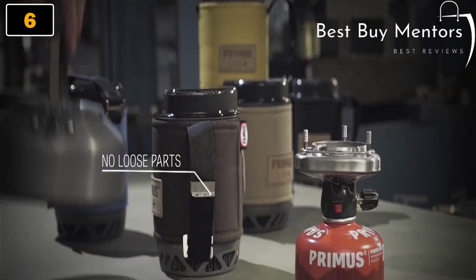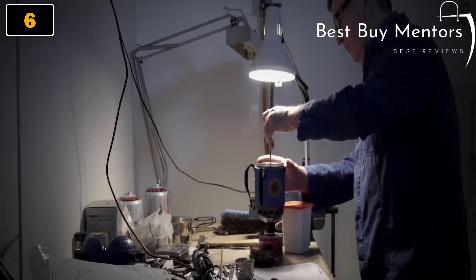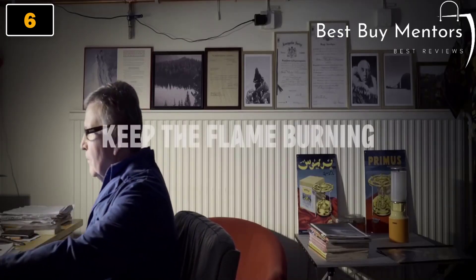You can also use a regular pot if you want. Cook lunch, dinner, and brew your morning coffee and afternoon tea. A 100g gas canister will last for about 59 minutes of cooking.